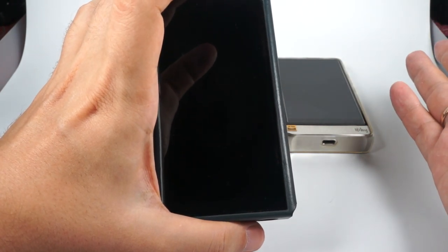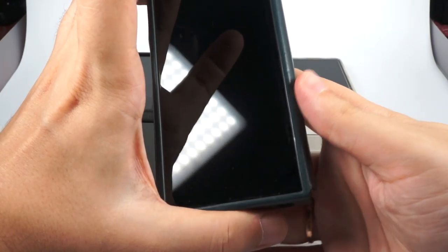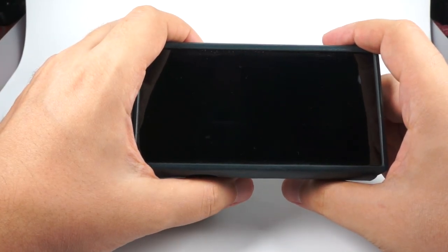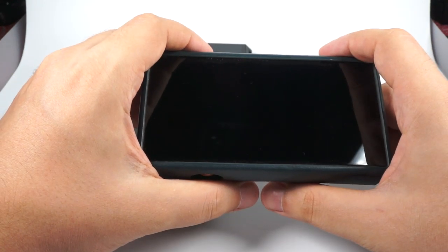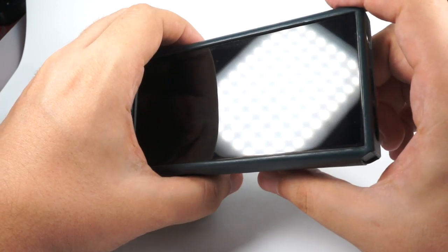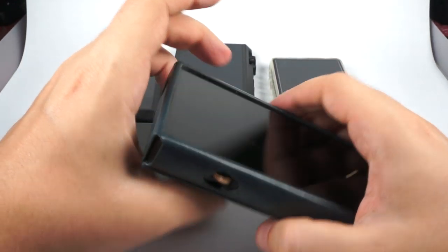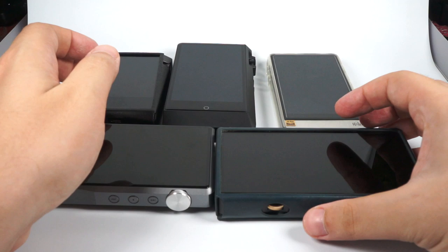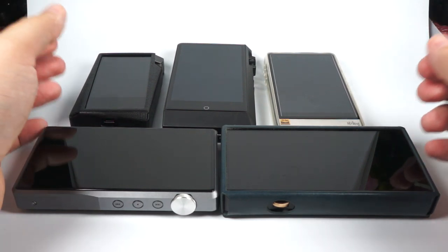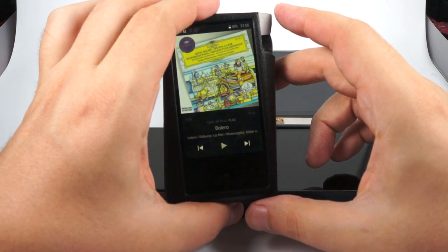Its price is $450, and for such a feature-packed device with resolving sound and a lot of power, it's a really great choice — probably the best player in this price range with Android. I think this player actually triggered attention from iBasso and HiBy, which is the reason for the fast development of the DX160 and R5. It's currently the best mid-tier player in terms of features and sound.